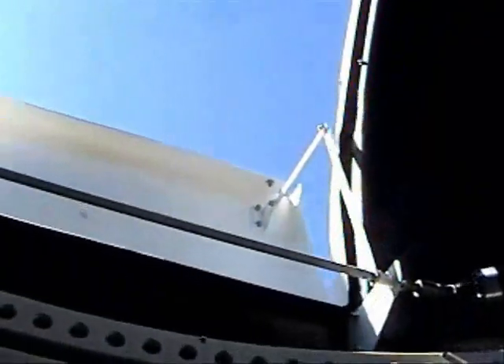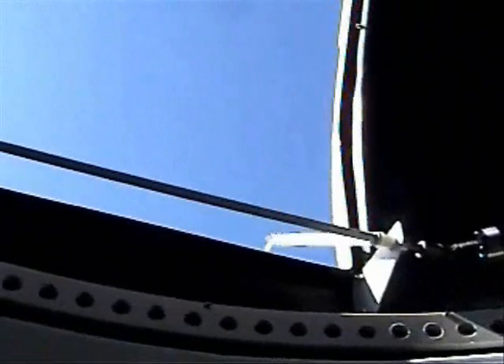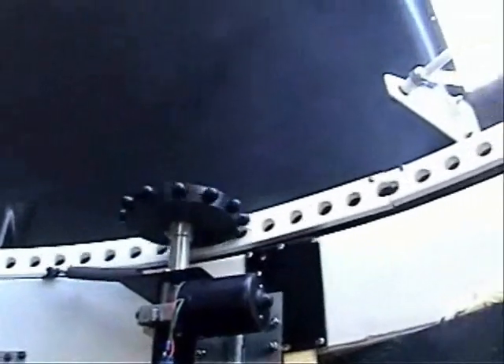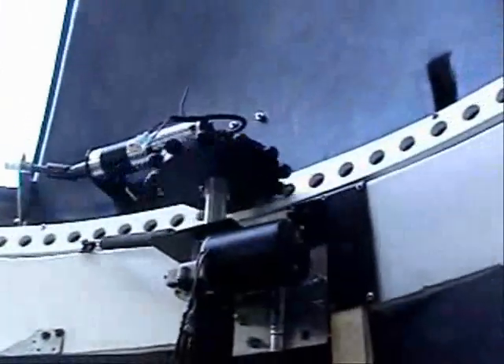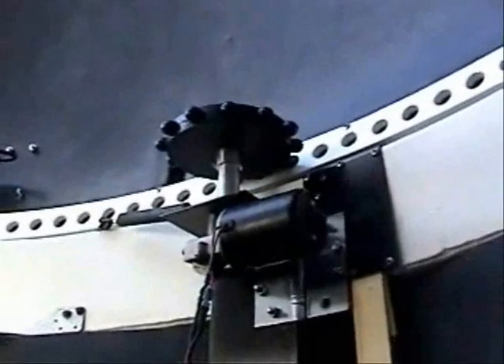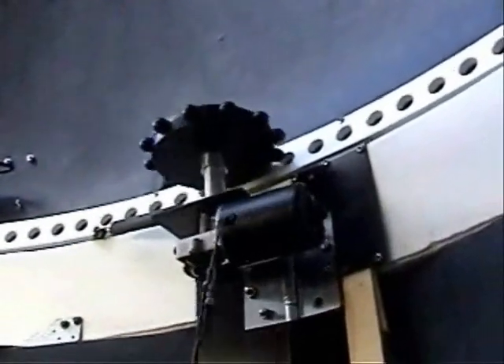We'll go ahead and fire up the rotation now so you guys can see how that works as well. You'll probably be able to see it skip a little bit — we still haven't worked out the total dome rotation, and actually this battery is pretty low. I'll be pretty surprised if it's able to complete a full turn. We're still working on trying to get the dome sticking issues cleared up. I hope you guys enjoyed it.